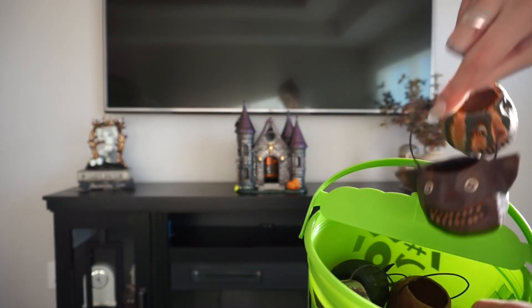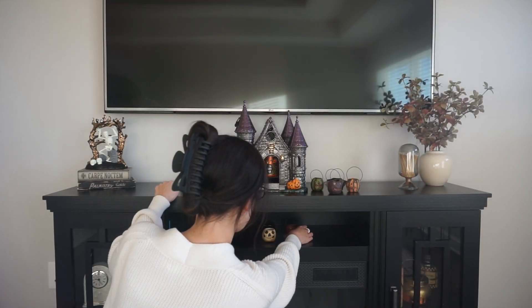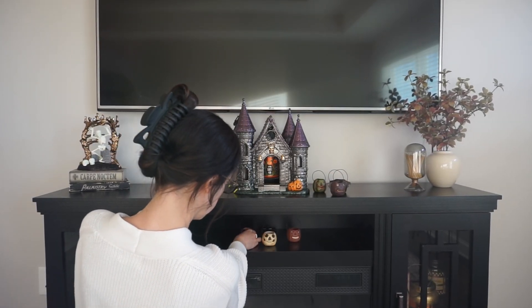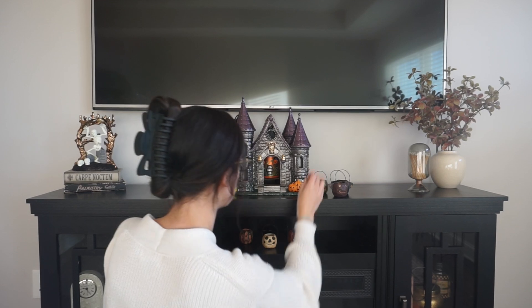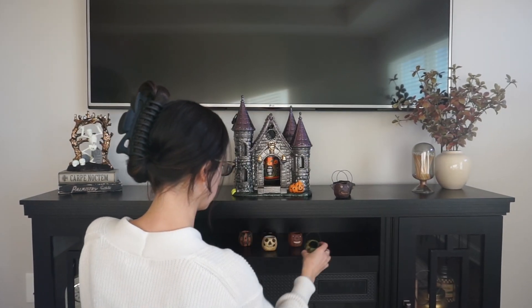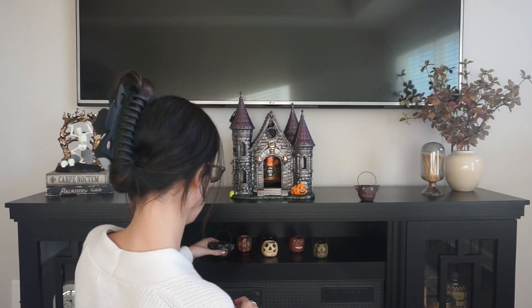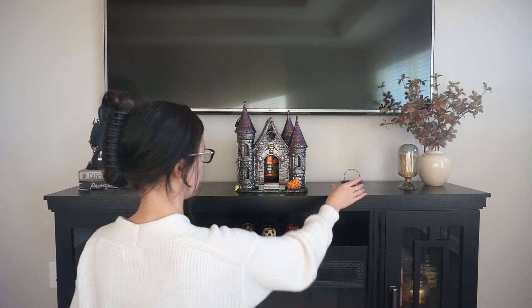So I moved on to these little paper mache jack-o'-lantern buckets — little Halloween trick-or-treating buckets. I'm putting these all under the castle on the little shelf part of my fireplace. I did this last year and loved how it looked, so I just repeated that same process.